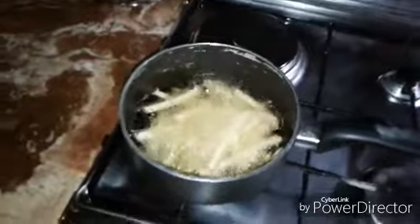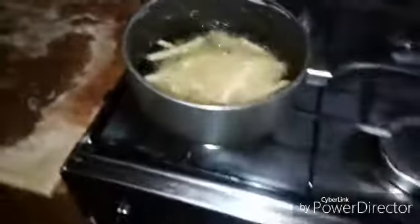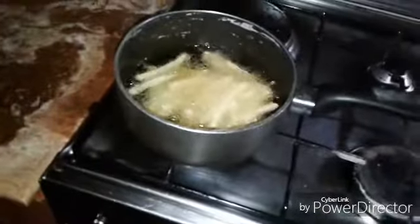A few minutes later, the fries are getting a little crispy or harder but still not fully cooked yet. I'm gonna throw in the second batch right after I cook these fries. So I'm just going to put the remaining fries back into the refrigerator for now.